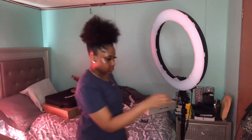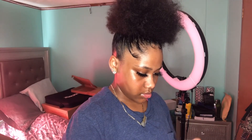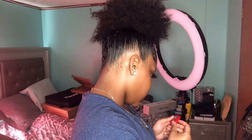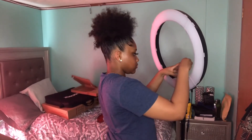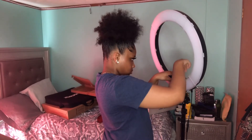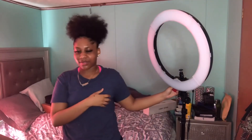It's plugged in. I had to turn this — watch, let me see. Yo, I didn't know it was gonna be that bright! God dang! Hold on, let me put my phone on there so y'all can see.